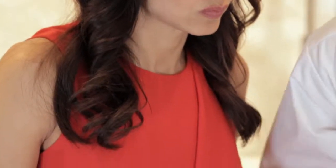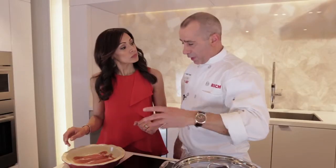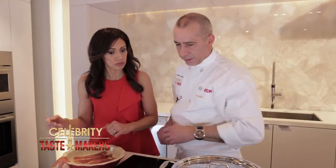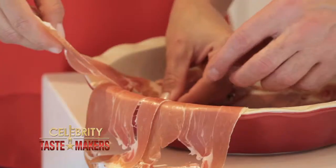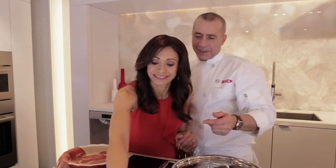Now we layer our baking dish with the prosciutto. Put three layers on the bottom, and with the rest we're going to layer the edges, placing it so it dangles over the edge. With each piece, you want to overlap about a quarter of an inch into the other piece of prosciutto, because we have to fold it over at the end.